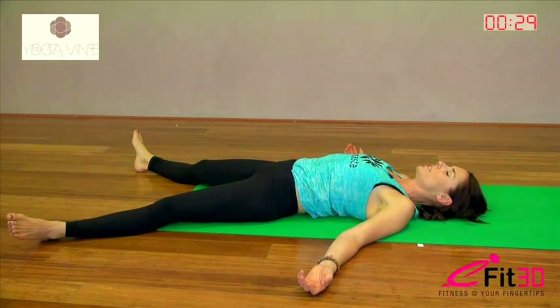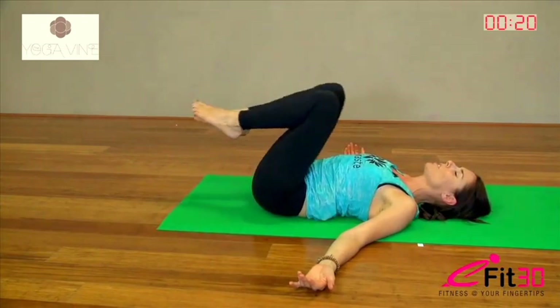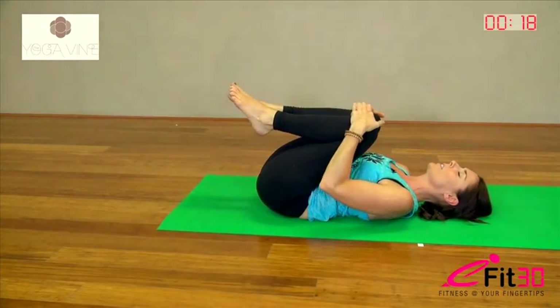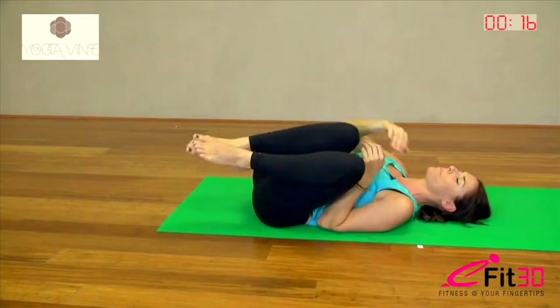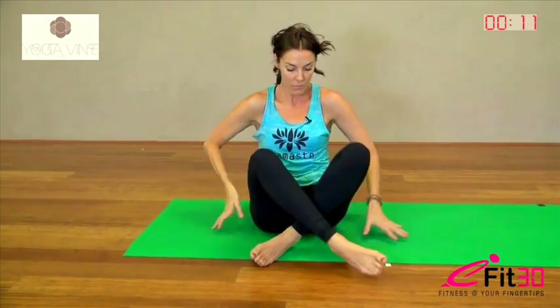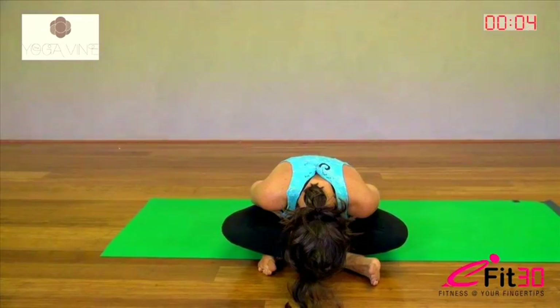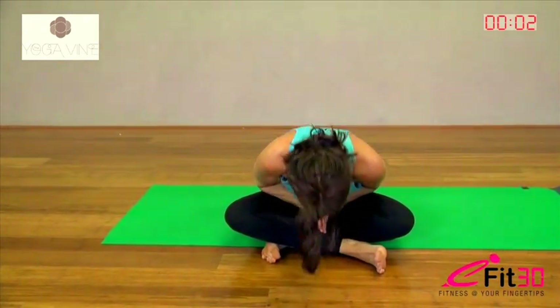And when you're ready, start to just wiggle the fingers and toes. Slide the feet back together again, lift the knees up, hug them into your chest. Roll over to your right, and gently press up to sitting. Cross the legs, hands to heart. Bow your head down to your feet. And then inhale, come all the way back up. Namaste. Thank you.